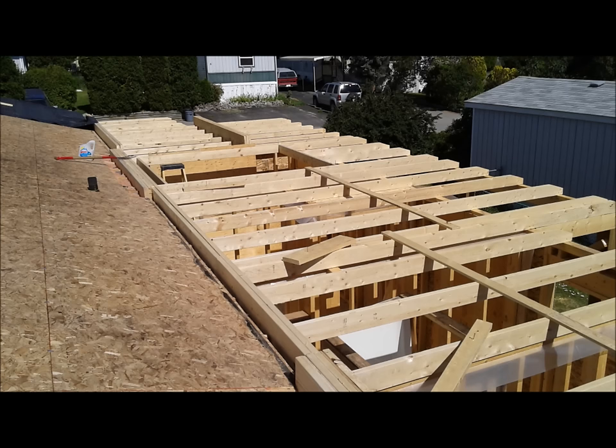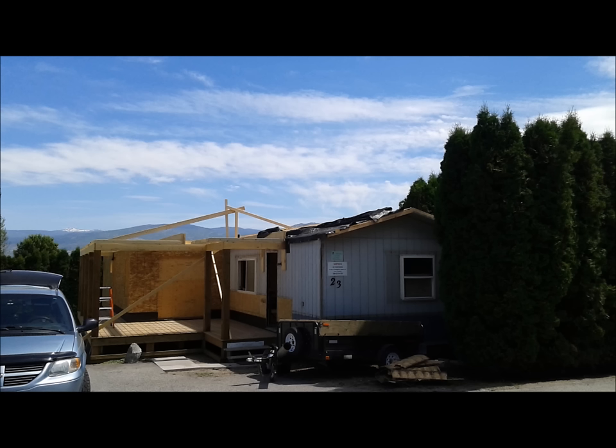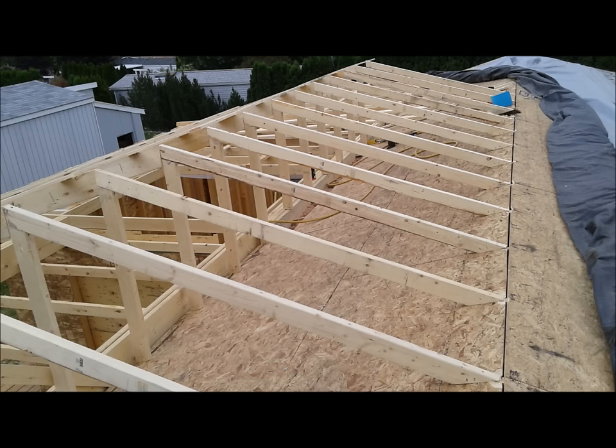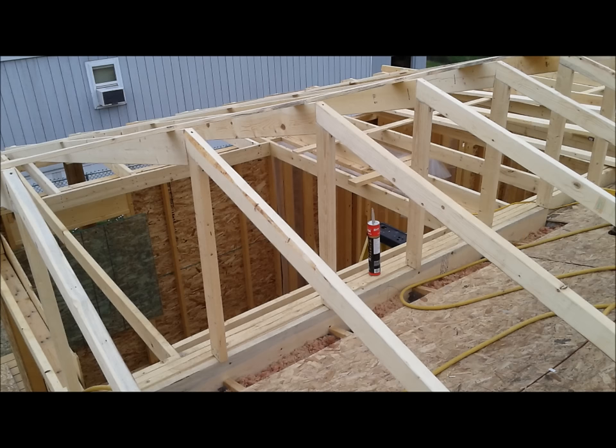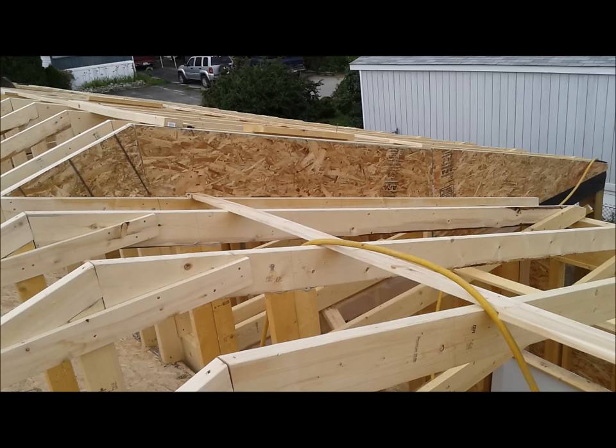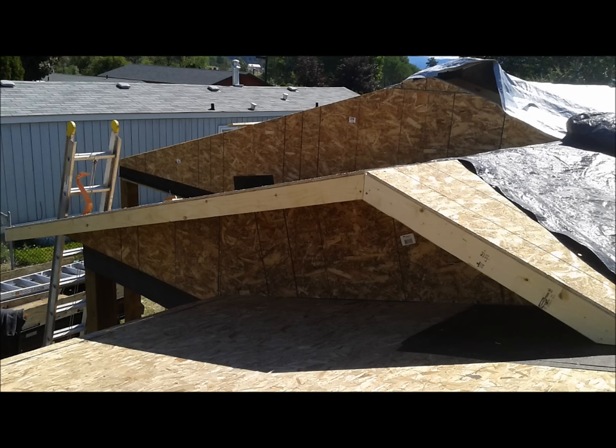Here you can see the beam across the master bedroom area, which created a flat ceiling across that room. The large hole in the joists is where the tray ceiling for the dining room went. Once the joists were all set, it was time to start framing the rafters — these are stick-built rafters, not trusses, built on site. You can see how we did a roof over the mobile home itself, and there's that opening for the tray ceiling.